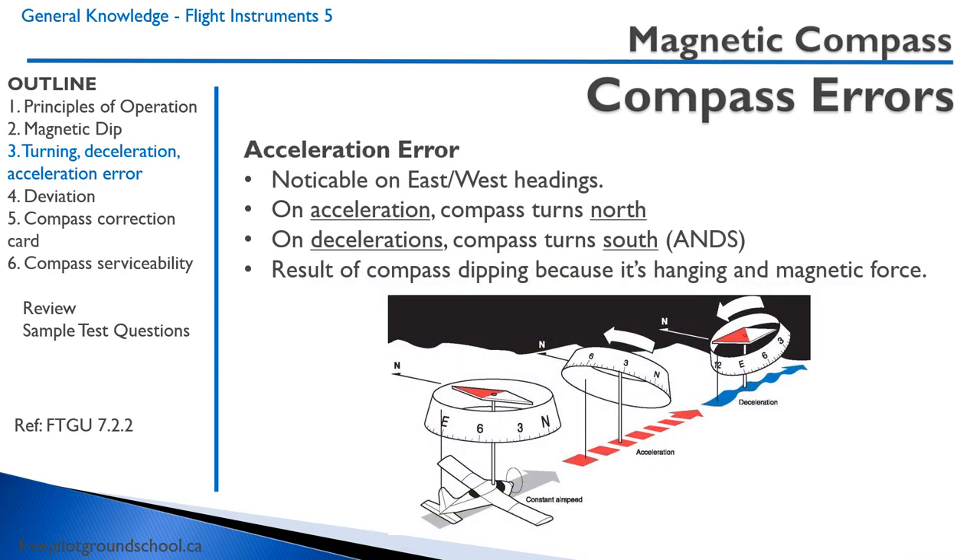Acceleration errors are most noticeable on east and west headings. On acceleration, the compass will tend to turn to the north. On deceleration, the compass will tend to turn to the south. The way to remember this is the acronym ANS: acceleration north, deceleration south. The reason is that the compass is dipping during acceleration, and when you add up the vectors of the magnetic and other forces, the compass is forced to turn.